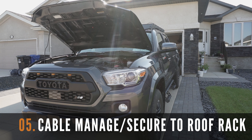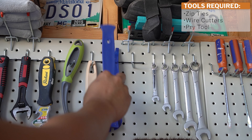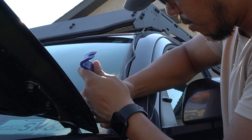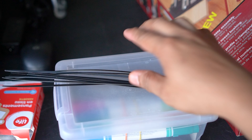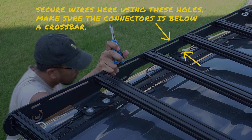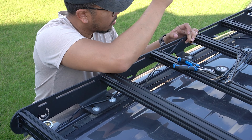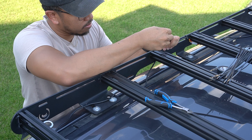The next step is to cable manage the power wires and secure this on your roof rack. Grab your pry tool and carefully push the wires behind the weatherstripping. Patience is required in this step as the weatherstripping can be stiff. After this, grab zip ties and some snips and secure the wires using the holes on the side of your roof rack. When cable managing, make sure that the wire connection is hidden below the crossbars for added weather protection. Then cut off the excess zip ties and complete the cable management.